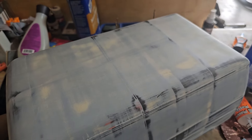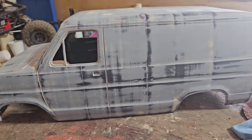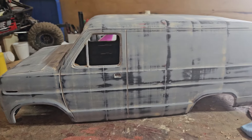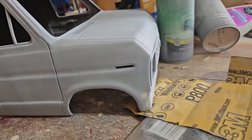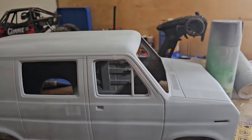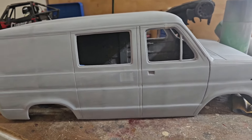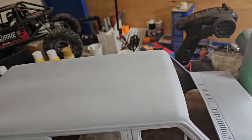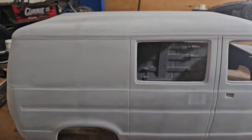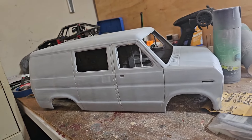Spray it again with some primer — same primer, just keep repeating the process till it's totally smooth. After the gray primer, I had a couple spots to fill on the grill. Now I'm going to do a few coats of brown primer so that when it gets scratched up it'll look like rust — in theory. After the gray I gave it a light sanding with 800 grit. Looking good so far.